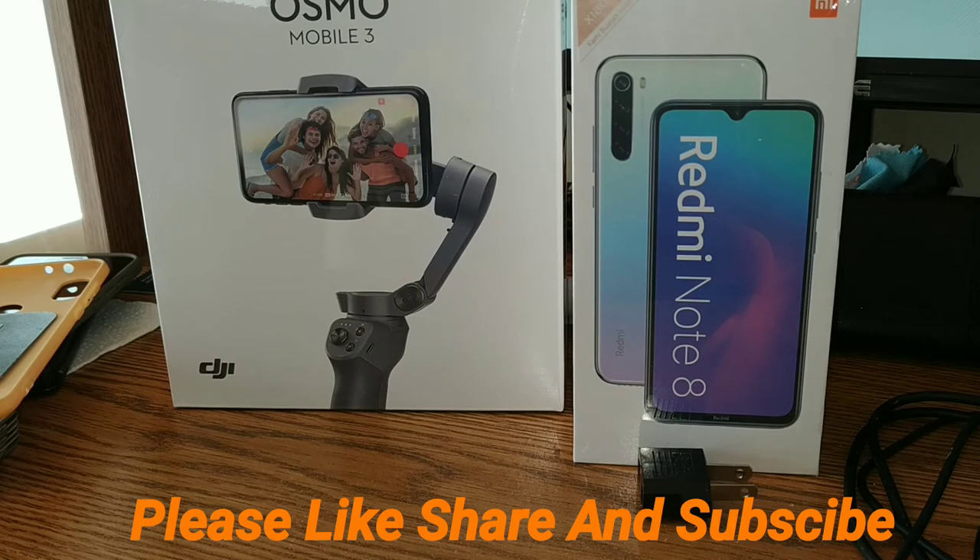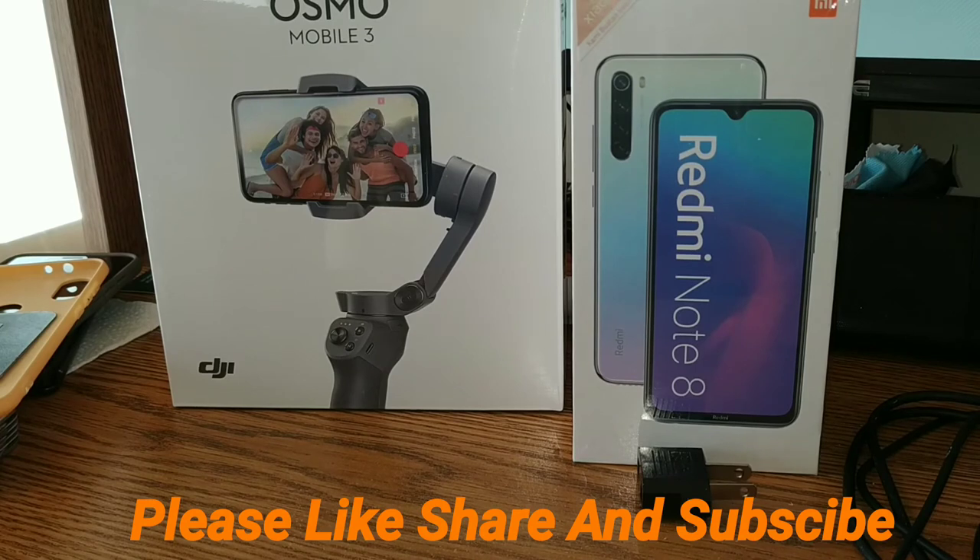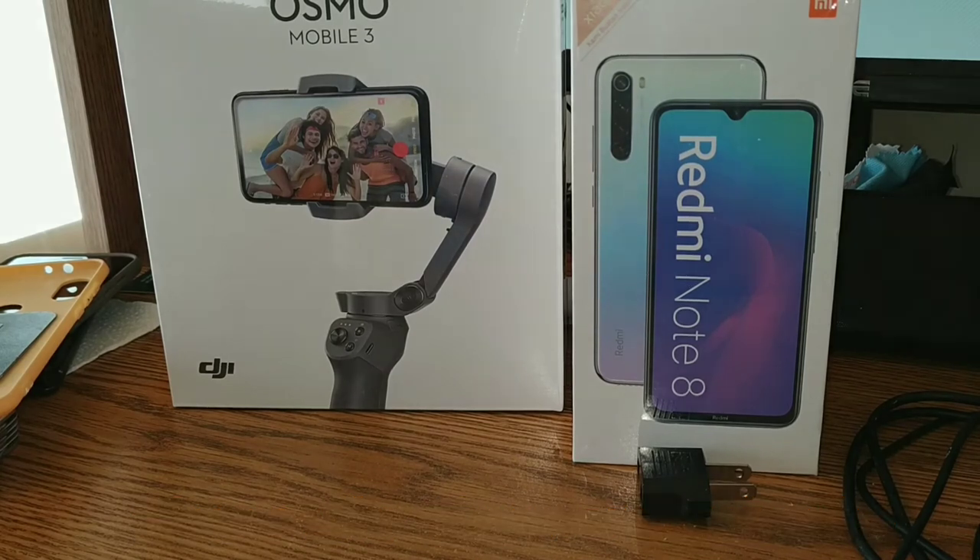If you found this informative and useful, make sure to stay tuned and come back tonight to check it out. Like, share, and subscribe so you get notified when that video drops. Thanks for watching!